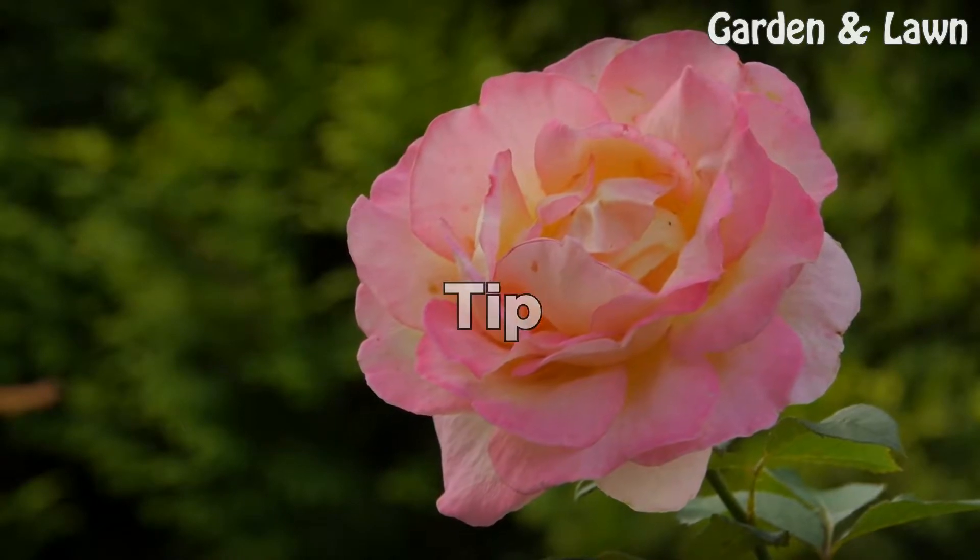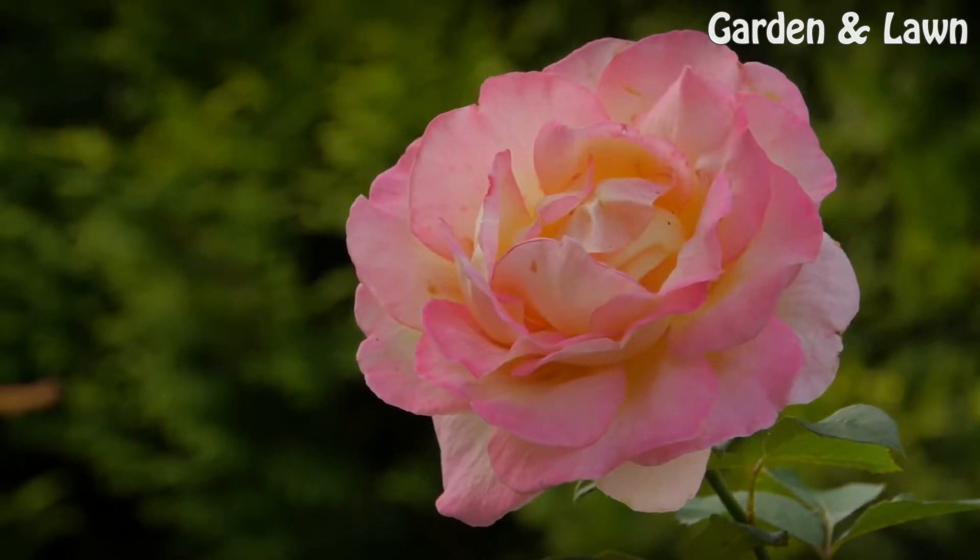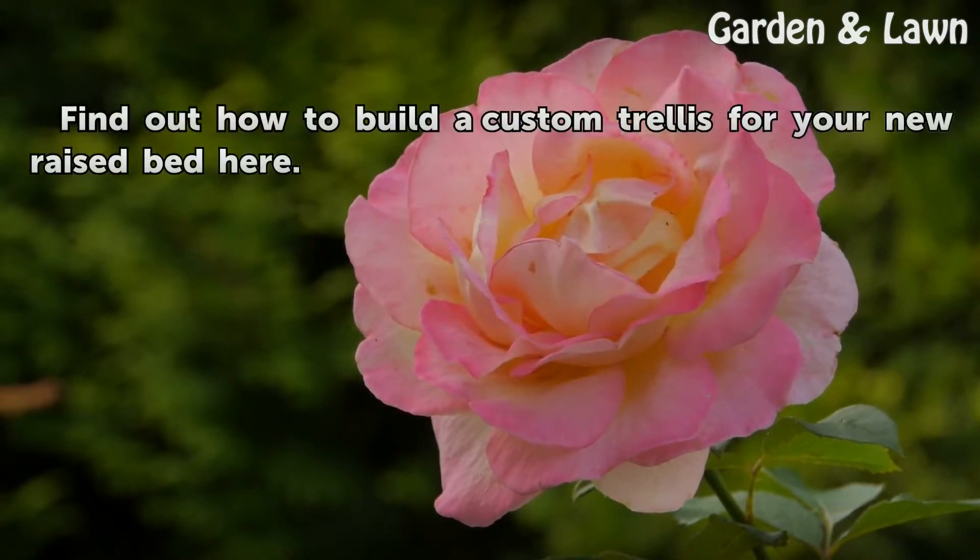Tip — Step 12: Find out how to build the custom trellis for your new raised bed here.